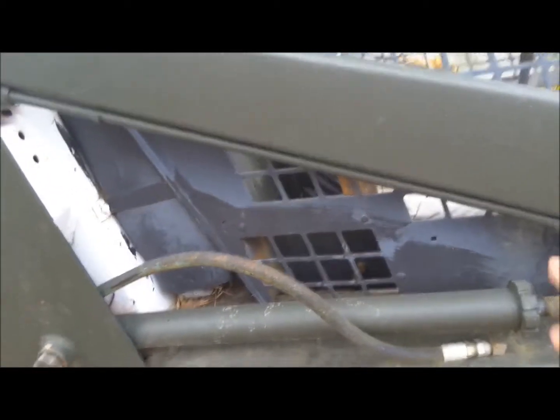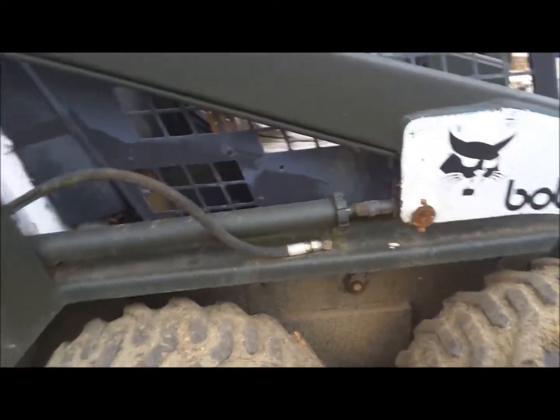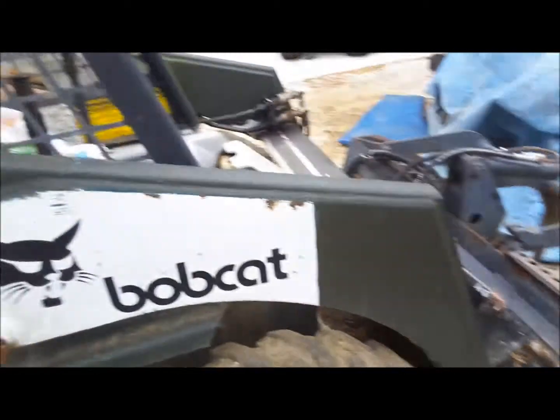You couldn't even remove the cap off the end. I tried everything to fix them. It's almost like they're made obsolete. Terrible, terrible engineering.